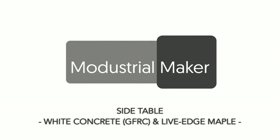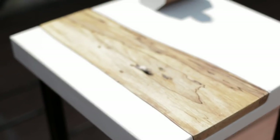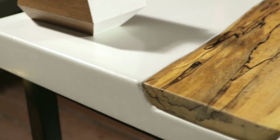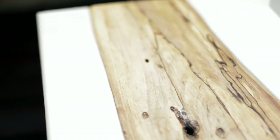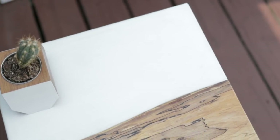Mike Clifford here, and today I'm going to show you how I created this sleek looking white concrete side table with a spalted maple live edge inlay. For this project I used a glass fiber reinforced concrete mix. This type of mix is a really cool way to open up a lot of creative possibilities as far as different shapes, sizes, and colors of concrete designs.